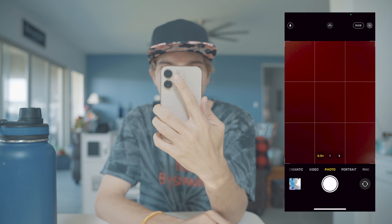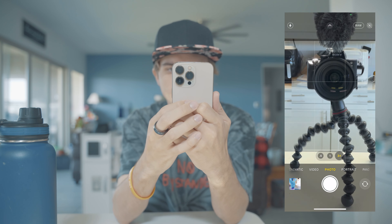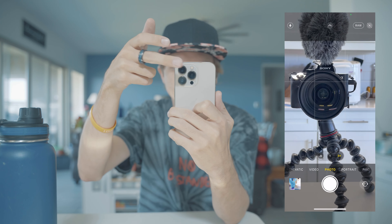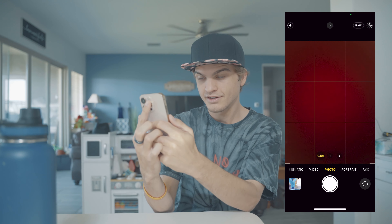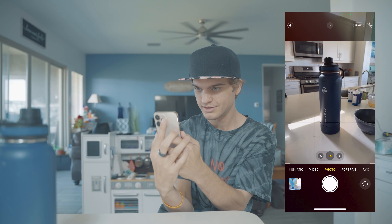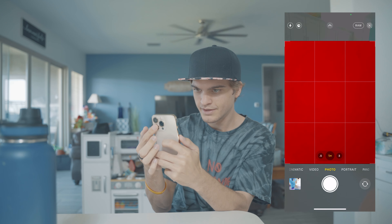I'll show you what I'm talking about. I've got my water bottle to help exemplify my point. So looking at wide angle — this is our wide angle lens, this is our one times, and this one here is supposed to be our three times. Going to wide angle, cover it with our finger — it's covered, can't see the water bottle. Go over to one times — look at that, we can see the water bottle because it's using the one times lens.